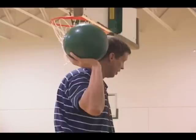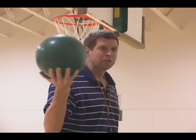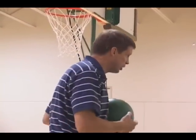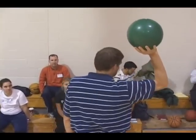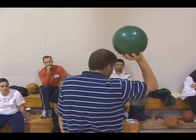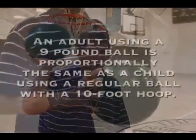This is a nine pound green ball. The reason I use this for coaches of your age group is roughly a 30 to 40 year old grown man playing basketball with this would be roughly a third or fourth grader playing with a regular basketball.